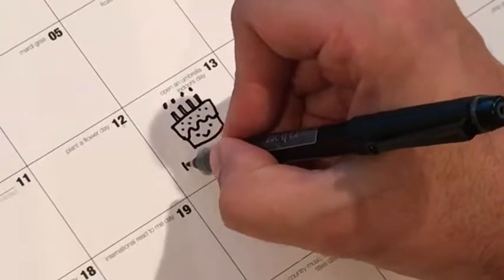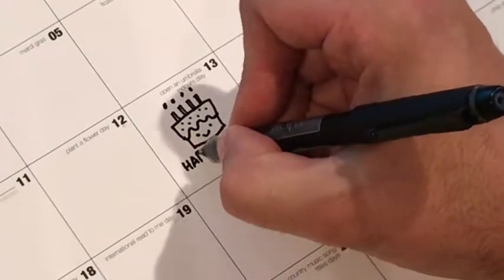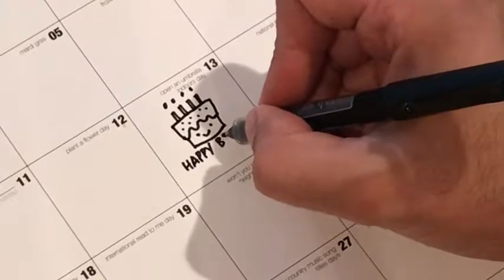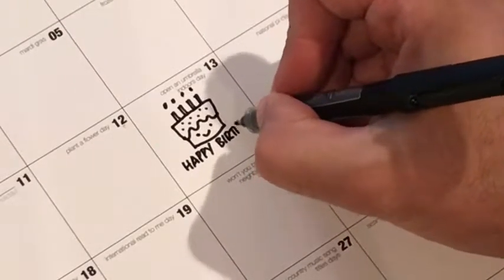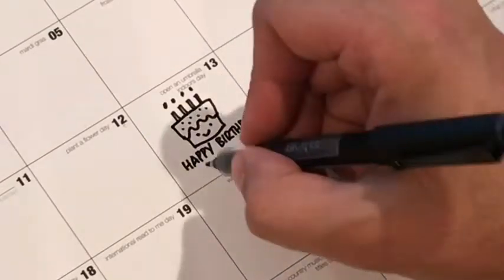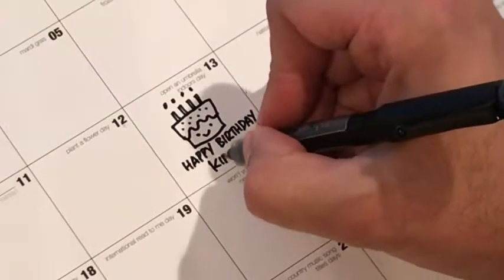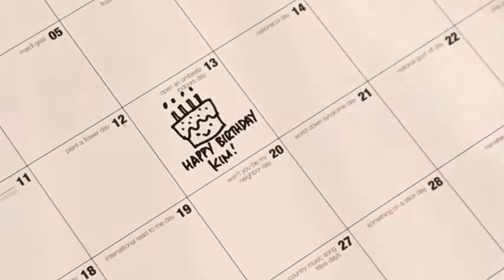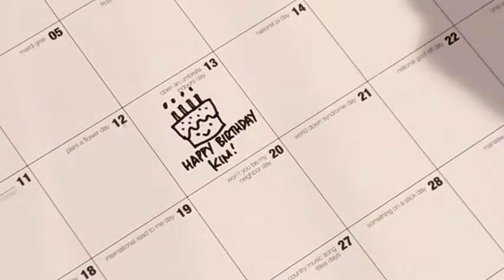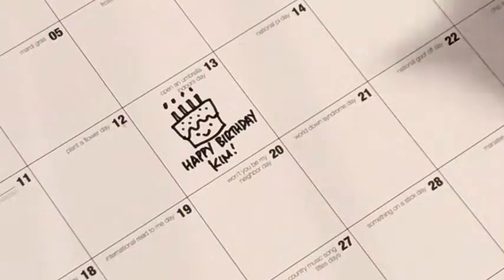And then underneath, all I do is write in my little message. You can do this with pencil to start, to make sure you get it how you want — you can erase it and things like that. And I just write in 'Happy Birthday, Kim' right there, easy as pie. It's a special thing that when she turns to that day of the calendar, she sees that — it's a little special added touch to make the calendar even more personal.